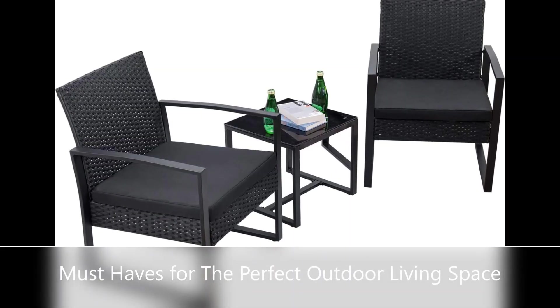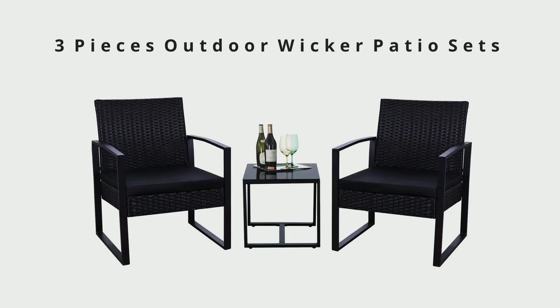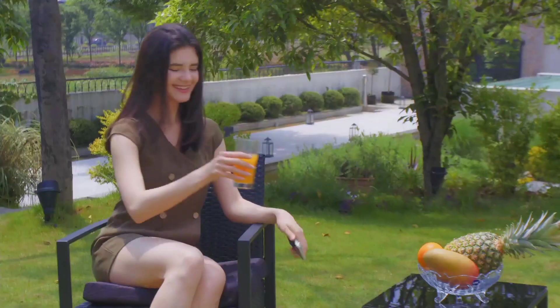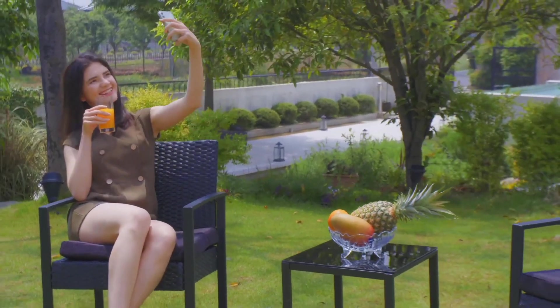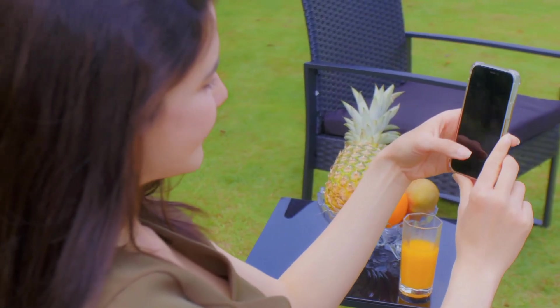Widely used, the set is simple and stylish — perfect for decorating your yard, poolside, balcony, patio, and home. You won't regret buying it. Easy to clean: the cushions feature removable black polyester covers, and tempered glass on the table adds more convenience to clean if any drinks drop on it.